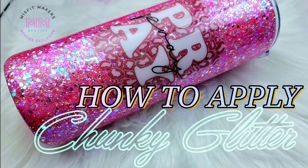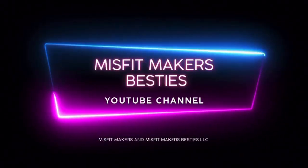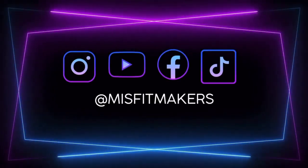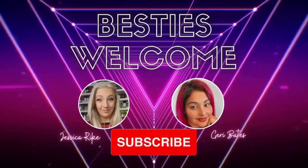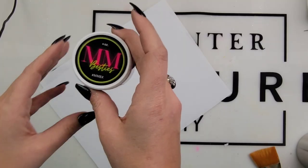Hey, it's Jess back with another Misfit Makers Besties tutorial. Today, we're going to show you how to use chunky glitter on a tumbler. Make sure you hit that subscribe button — we upload every Wednesday and Friday. Also check out our Facebook group Misfit Makers, and if you want to take your business a little further, check out our mentorship group.